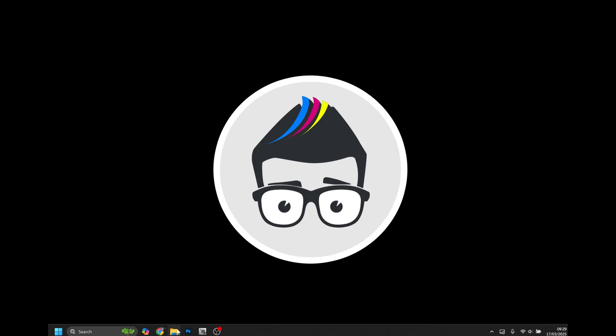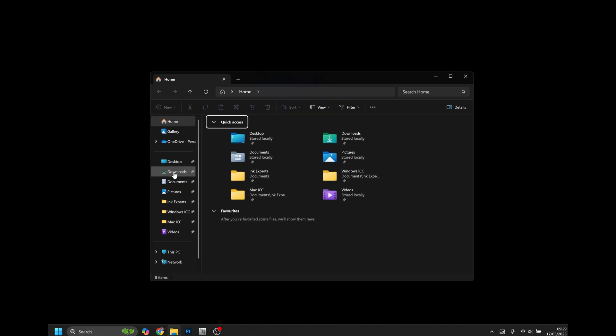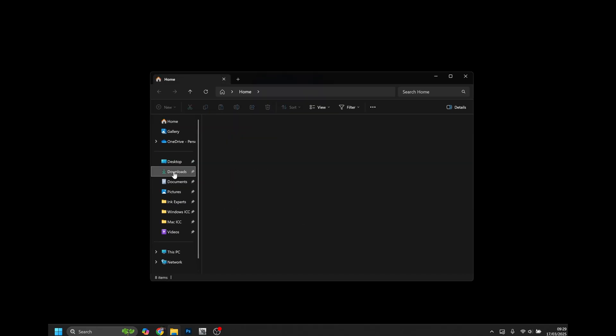Here we'll have a download link for Windows, Mac, and Linux. In our example we're using Windows, so click the download link here and this will download to our computer. We can minimize our window — by default, browsers usually download to the Downloads folder, so navigate there in your file explorer and double-click the exe in your Downloads folder.